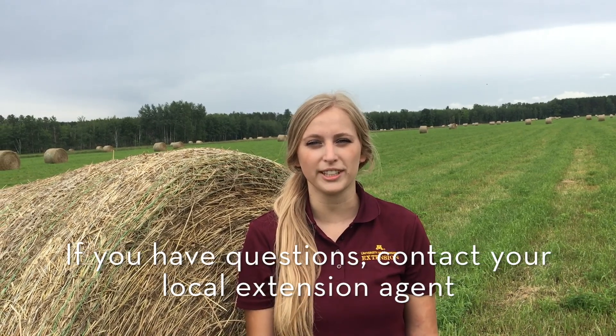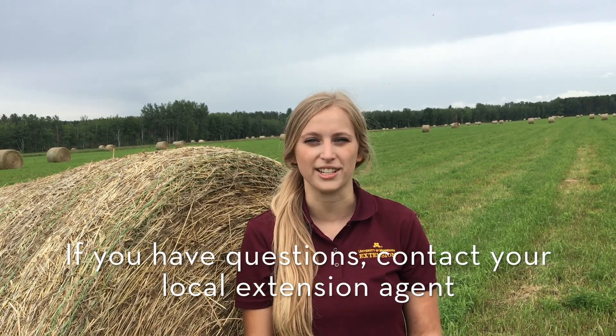At the end of the day, it is important to analyze your forages for the economic viability of your cattle operations. If you have any questions about this process, please feel free to contact your local county extension agent.